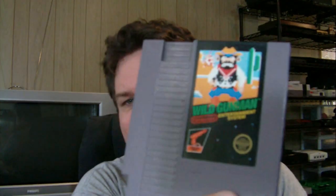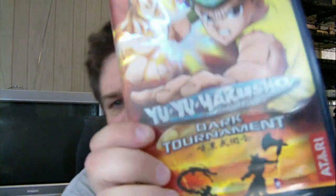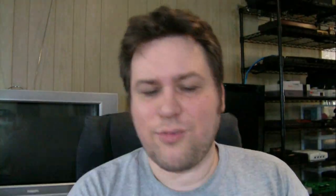Wild Gunman - another Zapper game, another black label early NES game with the pixelated graphic on it. You gotta love these games for the NES. And then we have Yu Yu Hakusho: Dark Tournament - I was kind of considering buying this game when it was new. $3.99, so the price was right. I got everything in there and everything looks brand new. I've got a really tall stack of stuff here.